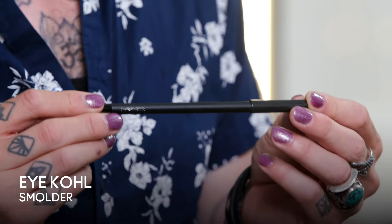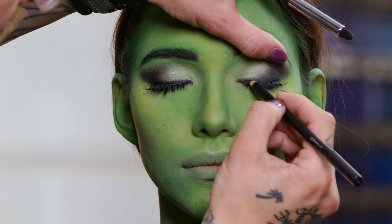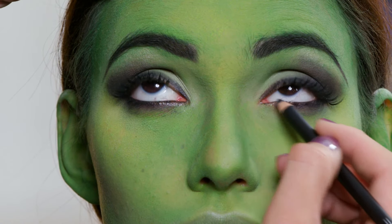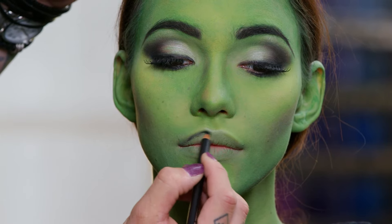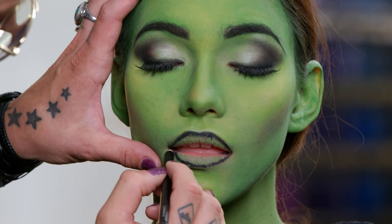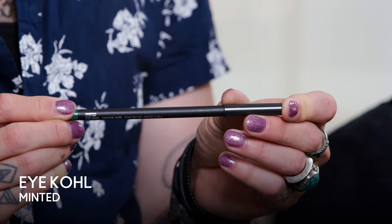My favorite MAC product is the eye kohl. I love them — there's nothing better. I could use an eye kohl and do an entire smoky eye; I don't need anything else. Next I'm going to use the Smolder Eye Kohl pencil to deepen the black around the eye. And now I'm going to use the Smolder Eye Kohl pencil also as a liner for her lips and fill it in with Minted Eye Kohl.